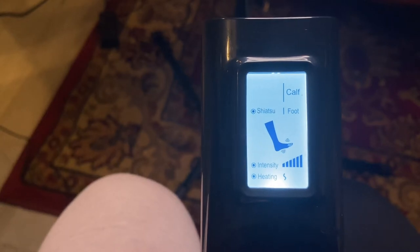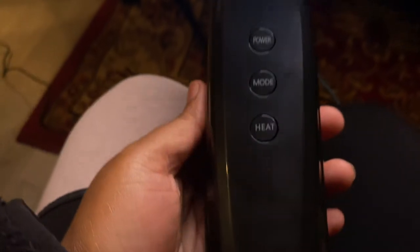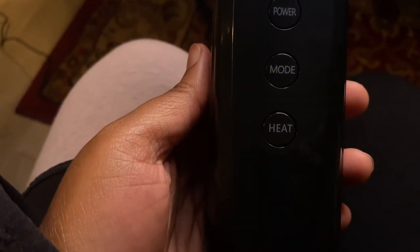It feels so good — oh my goodness — like as soon as I hit power, and I haven't even turned the heat on yet. Here is what the controller looks like. On the controller you have three controls: the power button, the mode button, and the heater button. The power button controls the intensity level, the mode button controls which mode setting you want. The first mode is for the calf and foot, the second mode is for the calf only, and the third is for the foot only.